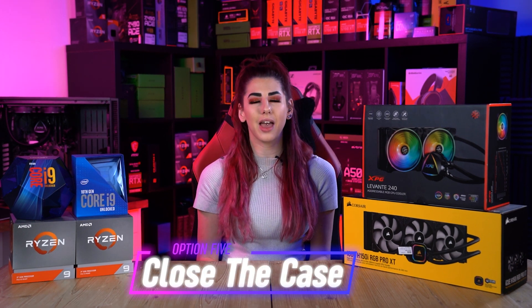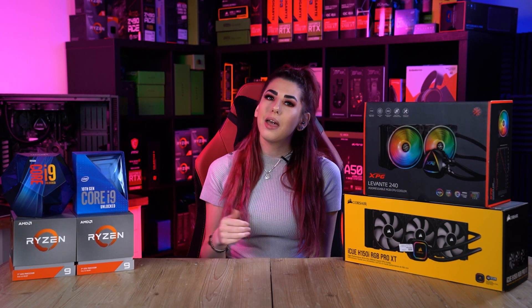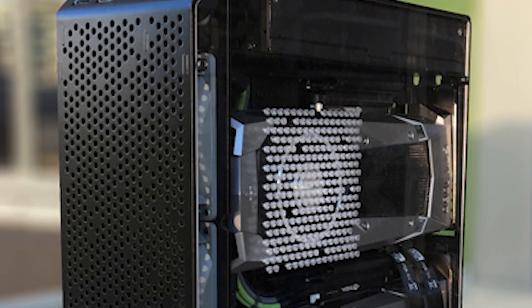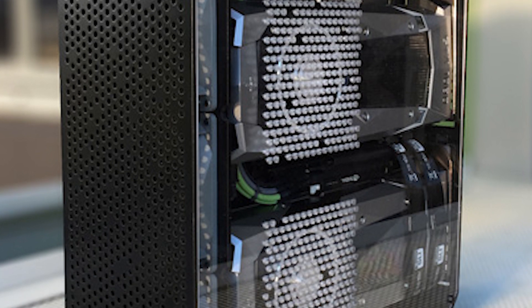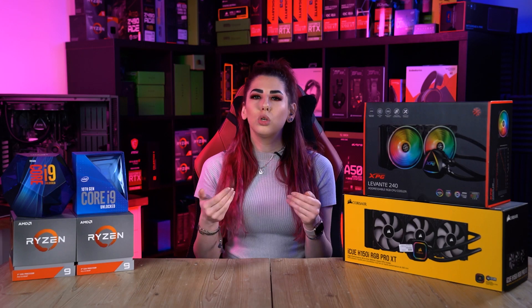Option five: close your case at all times. It has been debated that an open computer system is far better than keeping it closed. It may seem logical since an open case allows more air, but it also attracts more dust. With a closed computer case you are guaranteed to improve your airflow and keep dust at bay, and you are less likely to need to clean it as often.